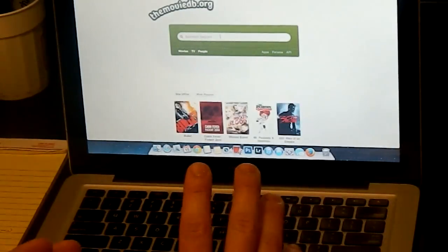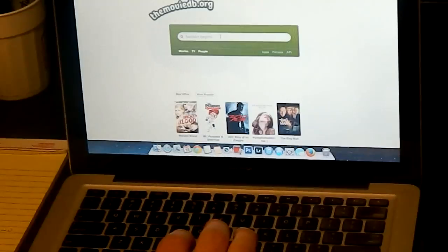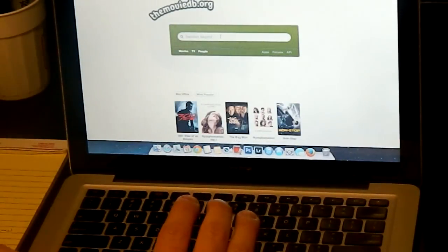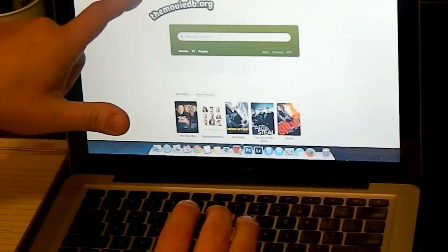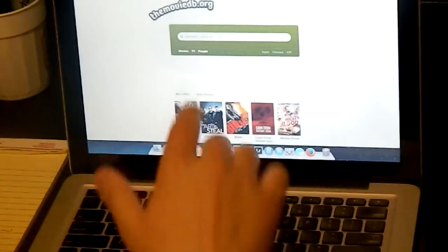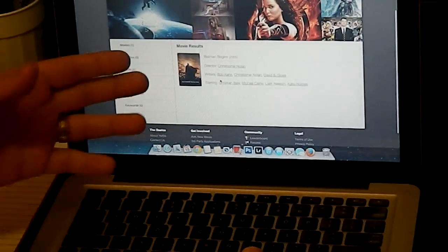Alright, so first things first, we've got to find a picture to put inside of the steelbook. I looked online on the forums and the best place to go is themoviedb.org. Today we're going to be doing Batman Begins, so type Batman Begins in the search and hit enter. The movie comes up.